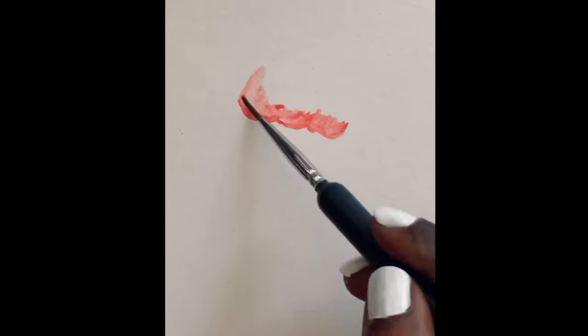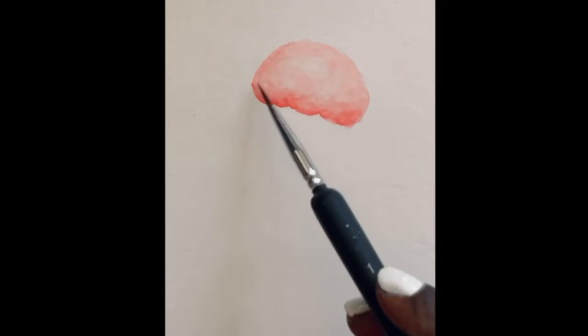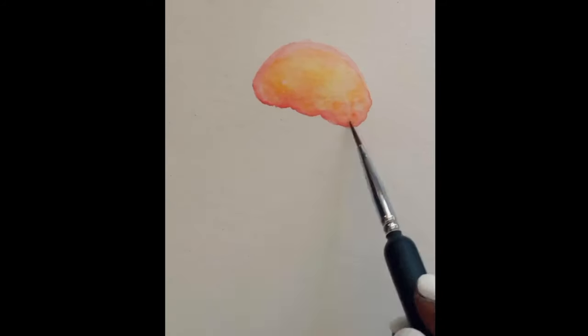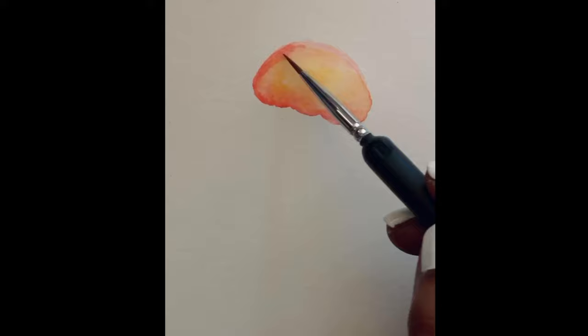I'm starting with a rough outline of the jellyfish with red and spreading the color to make the form. I'm going to add a very thin layer of yellow. Then I'm taking red again to get the shadows and the folds.